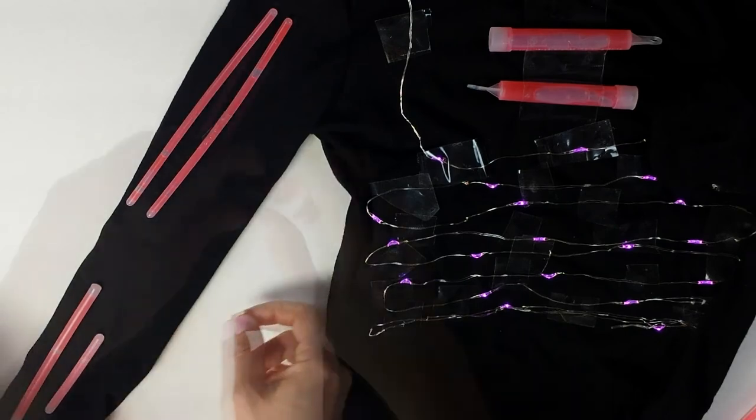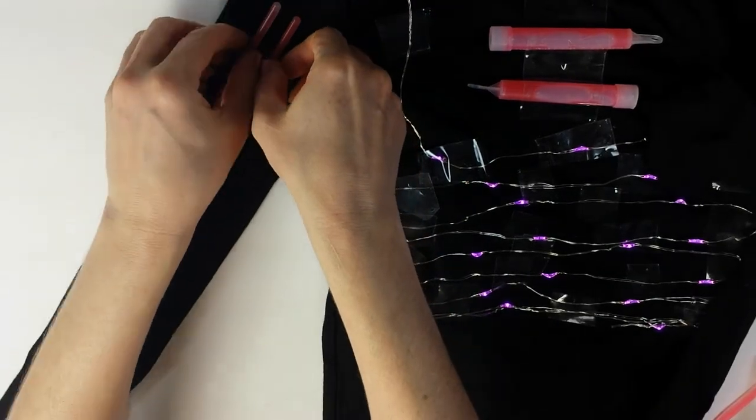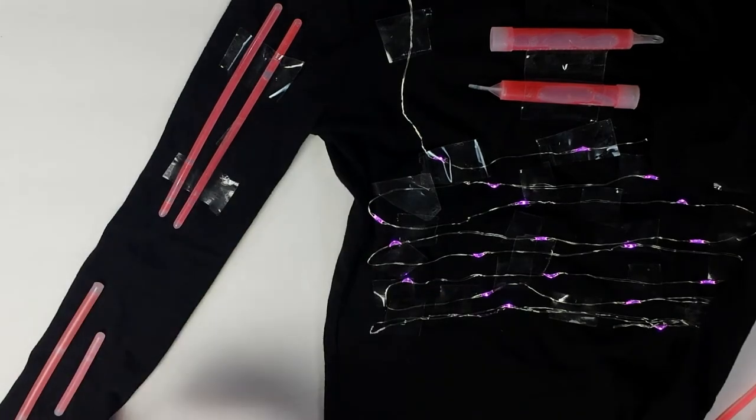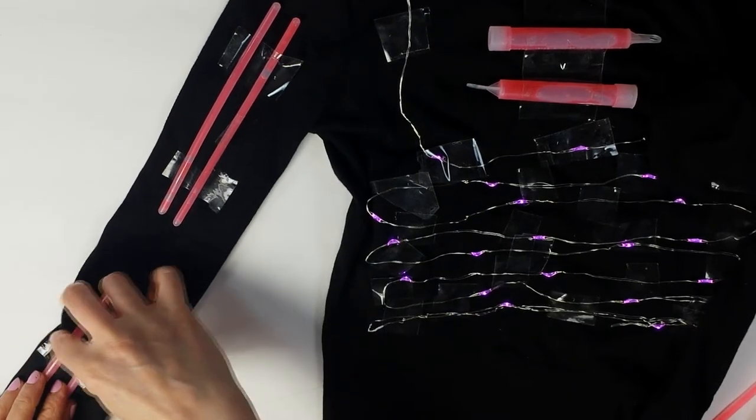Place glow sticks on the arms. Make sure to give room for the elbow to move. Apply tape to secure. Repeat on the other arm and also on the legs. Make sure to make room for the knee to move.